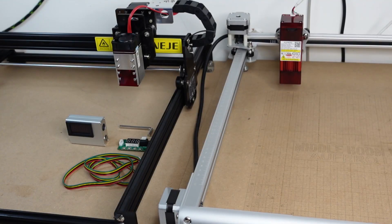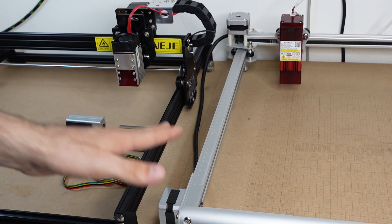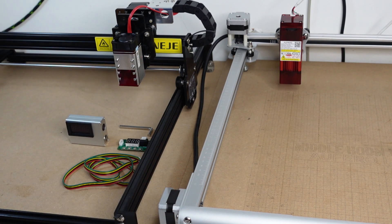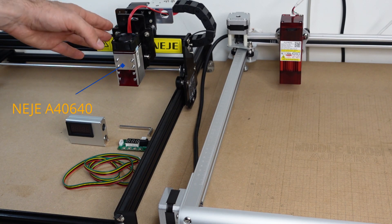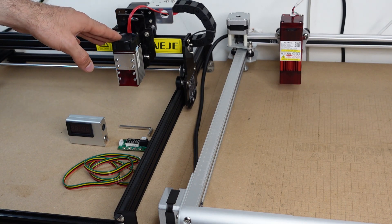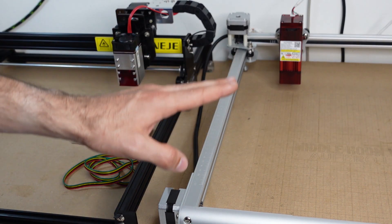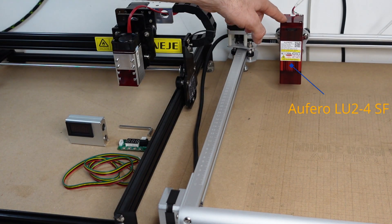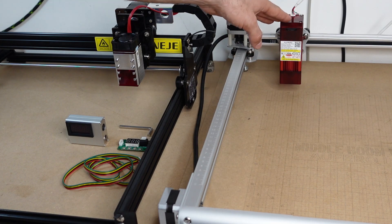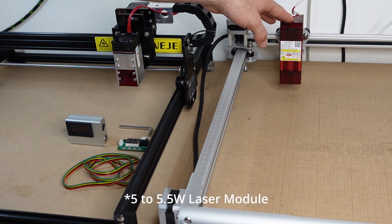What I'm about to show you will basically work with any machine and laser module, which is why you are seeing two machines in front of you. We have the brand new Neger 3 Pro with the A406040 laser module — a 10 to 12 watt optical power output — and the Alfero Laser 2 with the LU24 short-focus laser module, which is a 5 to 5.5 watt module.